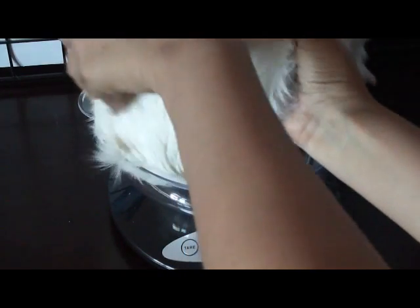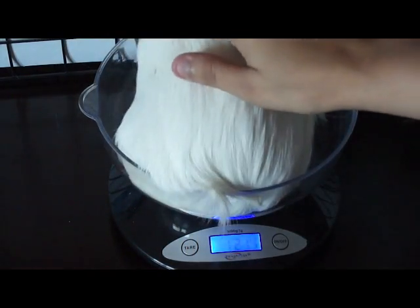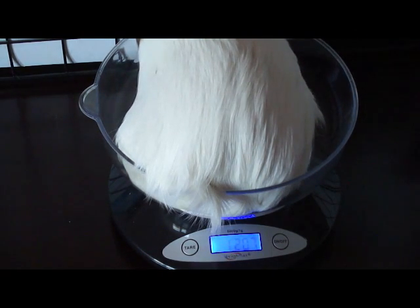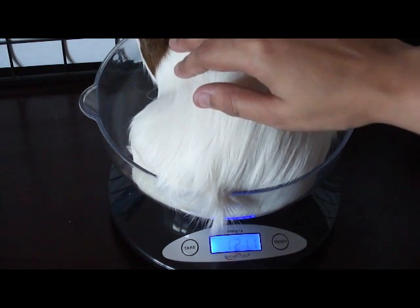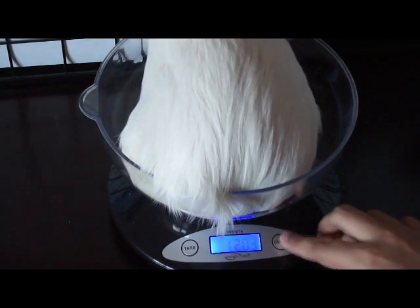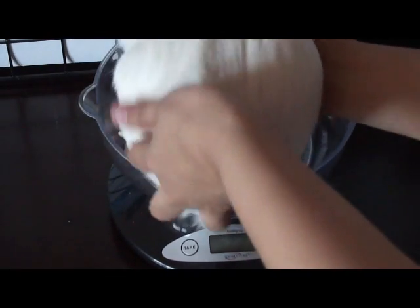Alright buddy, don't move. His hair is all pushed over. His weight for this week is 1.207 kilograms. Alright, and Barbok is going to say bye to the camera — say bye!